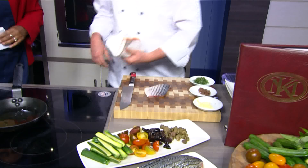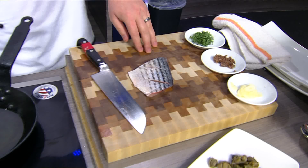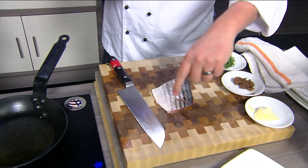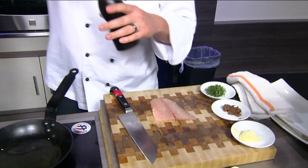I have my pan on medium-high heat. I scored the skin very lightly — just enough to go through the skin without cutting into the flesh. Scoring does two things: it keeps the fish from curling up as it sears, and it makes the skin a lot crispier in the center. We're going to season with a little kosher salt on both sides. It also helps cook a little faster because you're getting heat into both sides. And then just a little fresh cracked pepper on both sides.